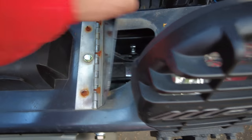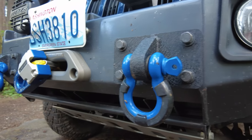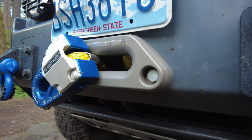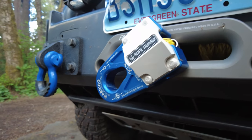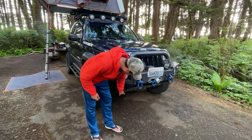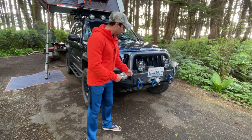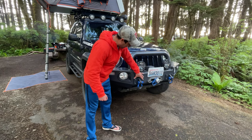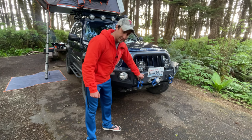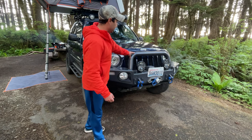Inside I also have a winch that is built in. It's a Smittybilt X2O and it has a synthetic line so I wanted to save weight where I could, as a steel bumper is already going to be pretty heavy. I also have the Factor 55 Fairlead as well as the Factor 55 Fairlink. I had shackle mounts down below but those are tow mounts, so I have these heavy duty steel shackle mounts mounted up here with shackles.